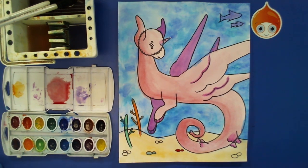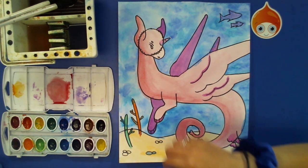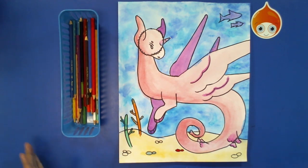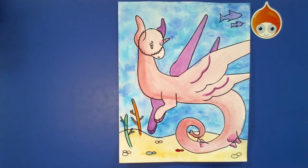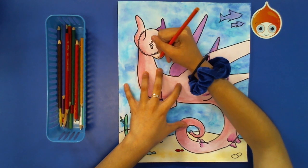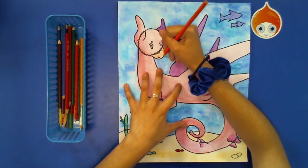Once your picture is dry, take your color pencils and set your watercolors out of the way. There's not a very specific way to go about it — you're just going to do what you think looks best, using similar colors to what you used to paint your aquacorn. For mine, since I used pink with a darker edge on the left, I'm going to go with orange to add a little bit of shading along the snout, making it darker along the edge and fading out as I go up.